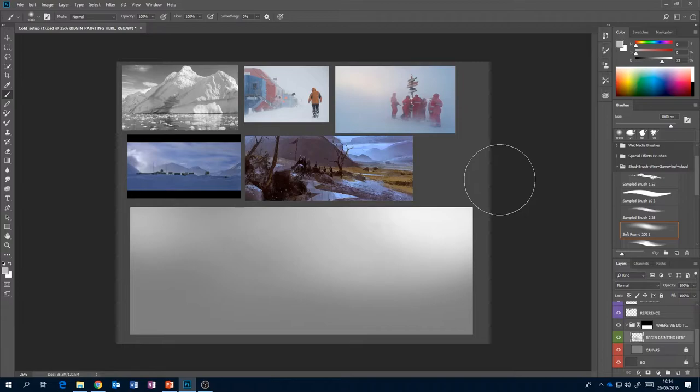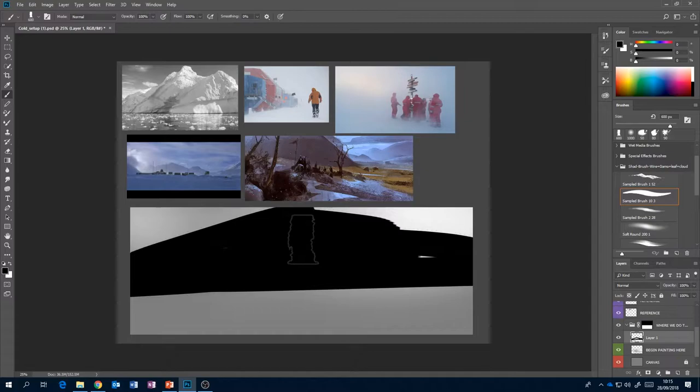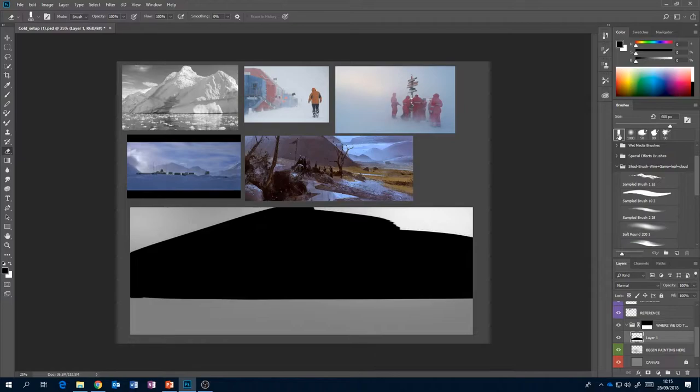The next thing I want is far distant mountains — but mine aren't going to be like McHugh's secondary bits of interest. I want this kind of big dominant iceberg or ice mountain to be part of it. I'm going to create a new layer, switch to Sample Brush 10-3, and make it super big. I'm going to paint initially just with black because all I'm interested in at the moment is the shape. Get into the habit of being bold with your brush strokes — big, bold sweeps. The idea is you make big brush strokes, then switch to the eraser and cut back into it. This is how you form the features in your image.